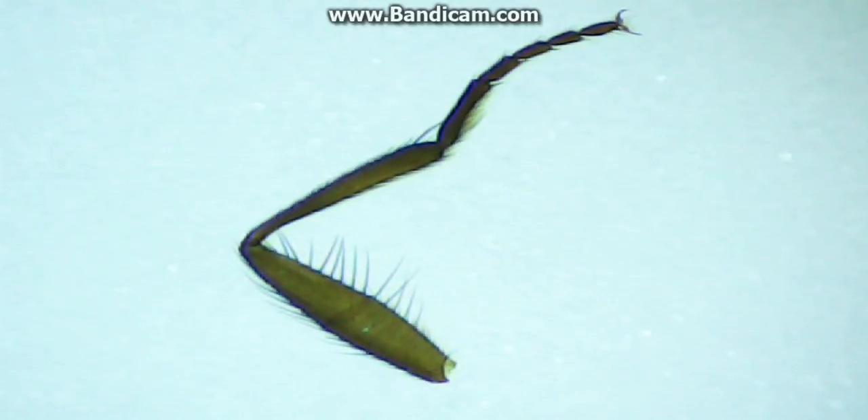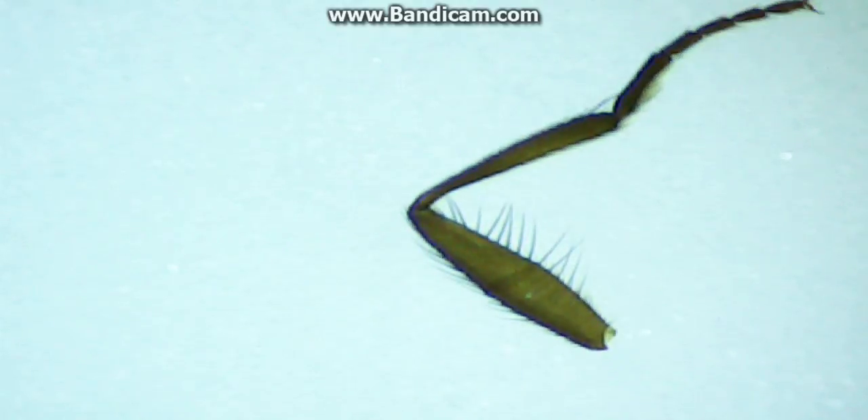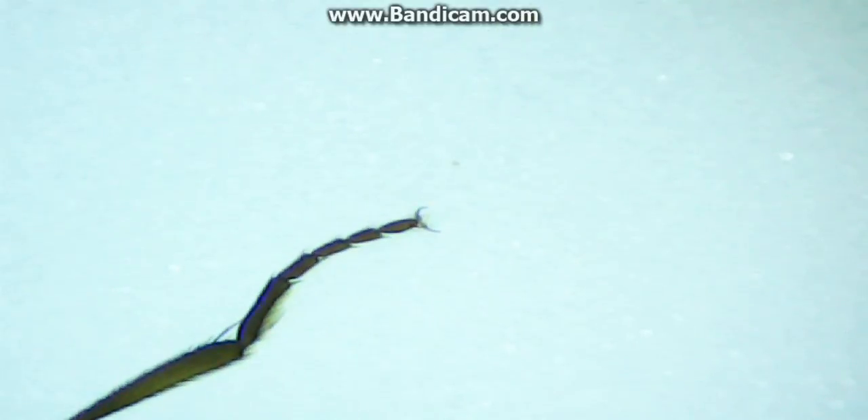Hi guys, and today we've got to show you a common house fly egg under a microscope. Put it under. Let's see what comes up. And now that is fantastic. Would you please do it in there Tom? We want to see the better quality there. Now that is amazing. This is at 80 times magnification now.